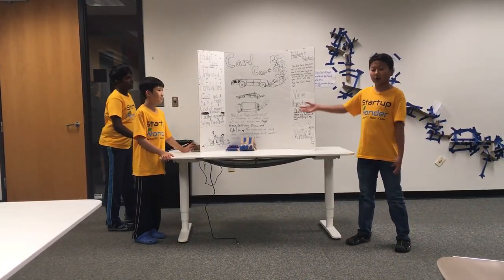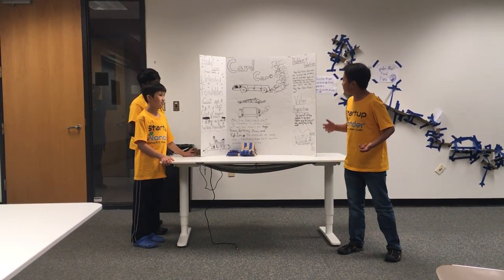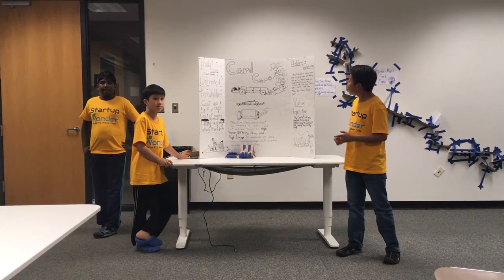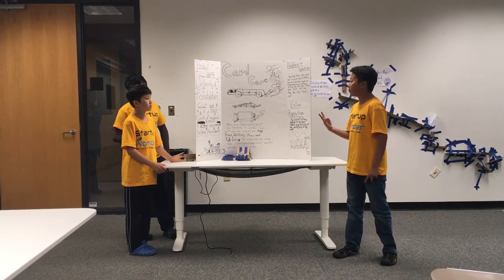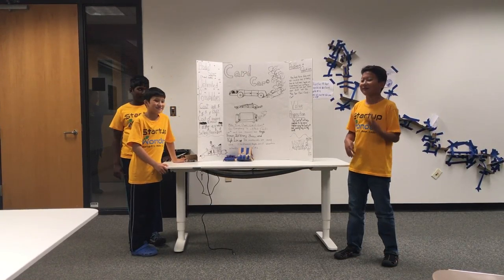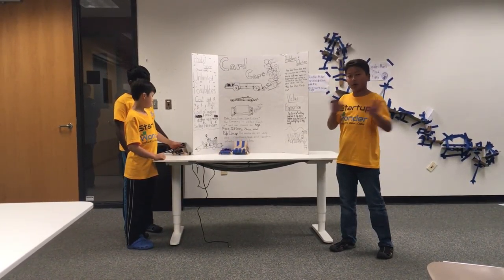Hi, I'm Jeffrey. Here at Card Car, we have one problem we want to solve. Many kids these days are not creative and have not had many hands-on experiences. Card Car is a solution. Kids can put their own ideas into the make-your-own-card-car kit. Inside the Card Car kit, we will include two pieces of cardboard, one small roll of masking tape, and four wheels and four axles. The Card Car will help kids to be more creative and create any car they want.